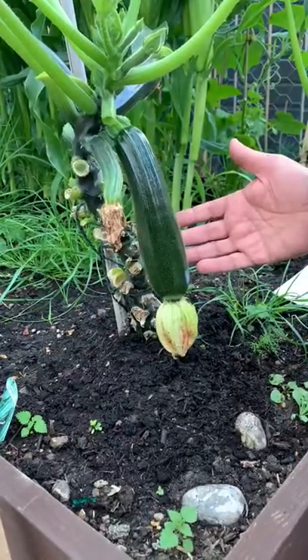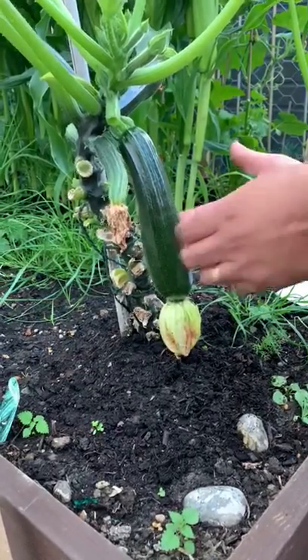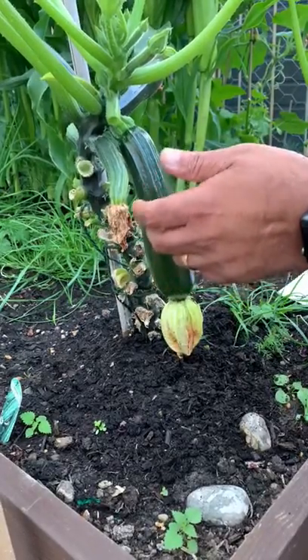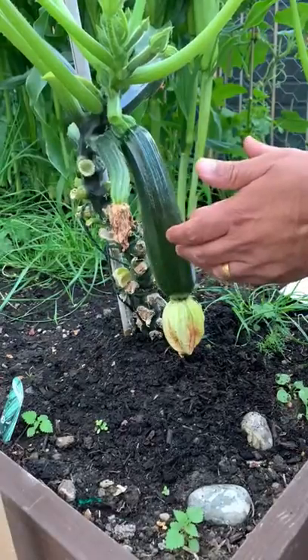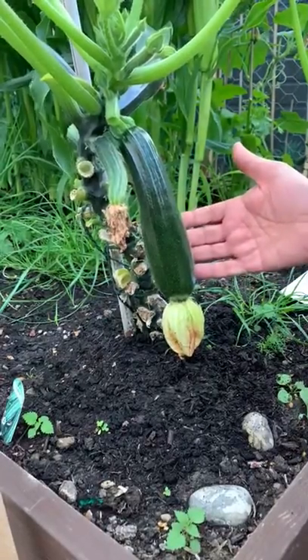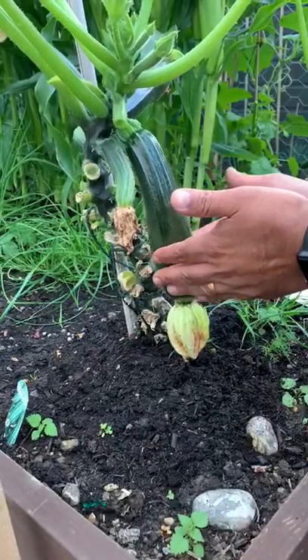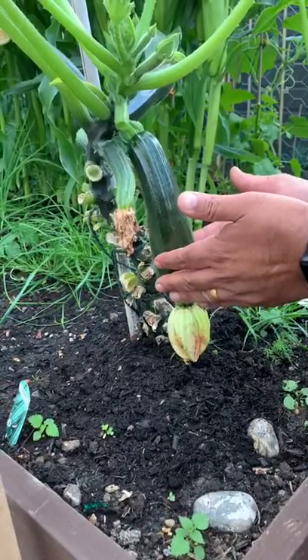How do we use a courgette? Over here in England it's typical to lightly fry and season it. For Punjabis, and especially my mum, she would normally cook it into a curry, which tastes very, very nice.